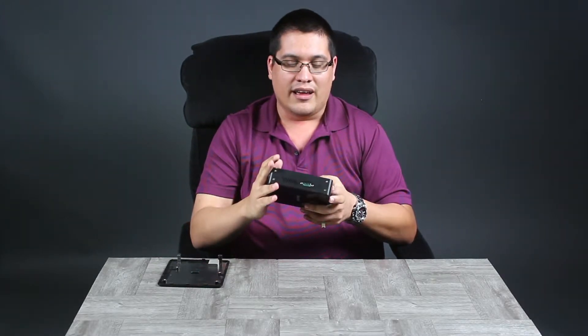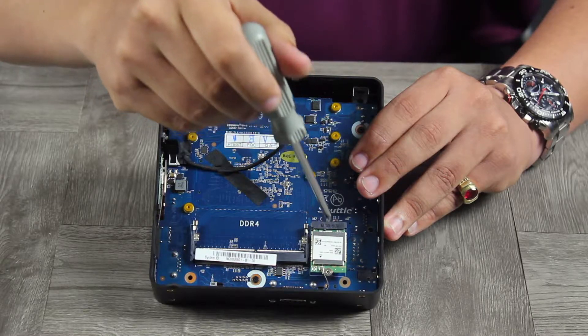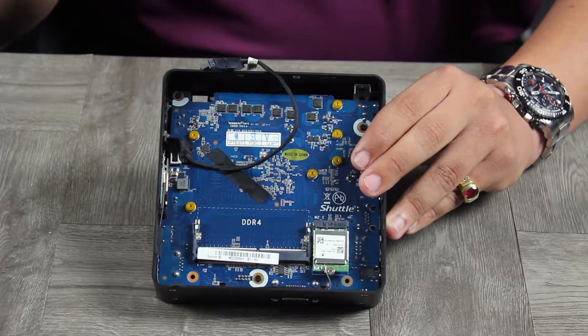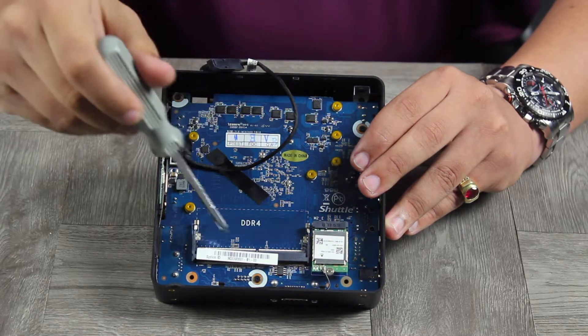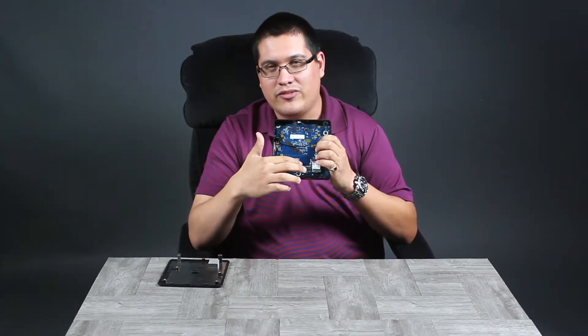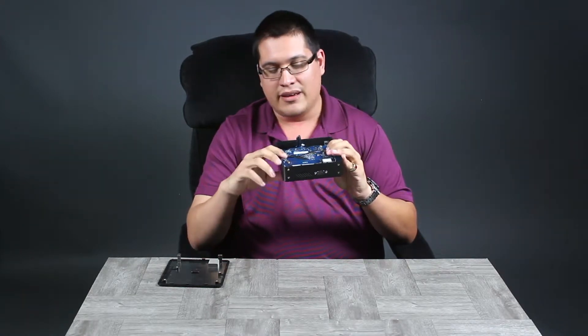Here we have the Wi-Fi module — M.2 2230, already installed. It's a Realtek card, good enough for basic Wi-Fi connectivity at 2.4GHz. For memory, there's a DDR4 DIMM slot that supports up to 32 gigabytes max. You're probably wondering how one slot does 32GB — that's because there's another slot on the other side.